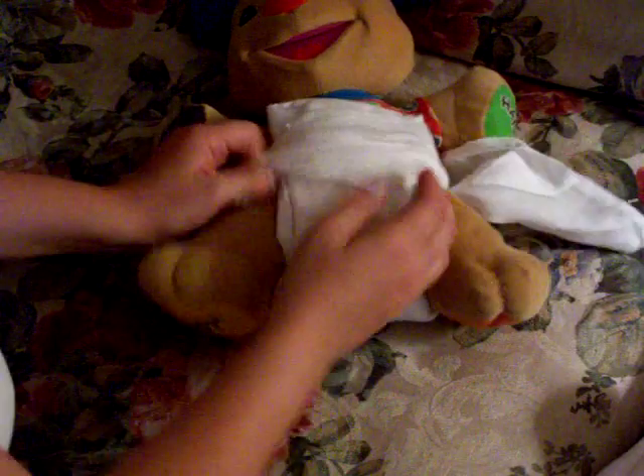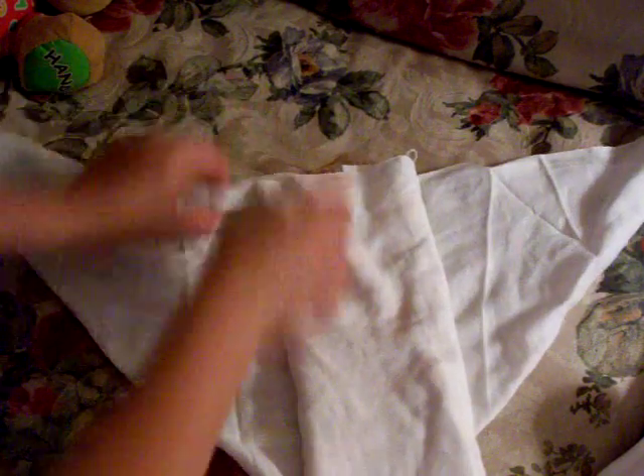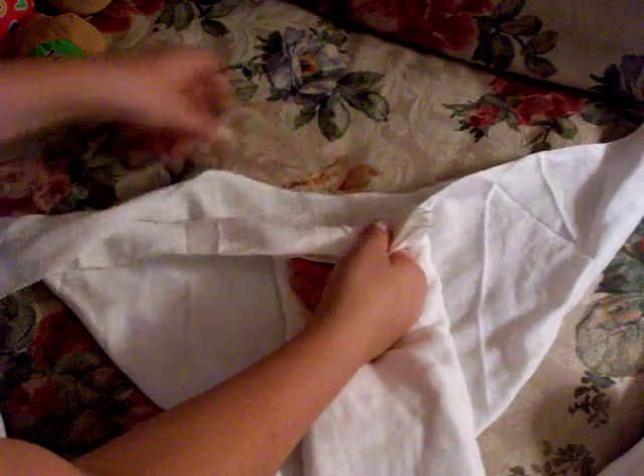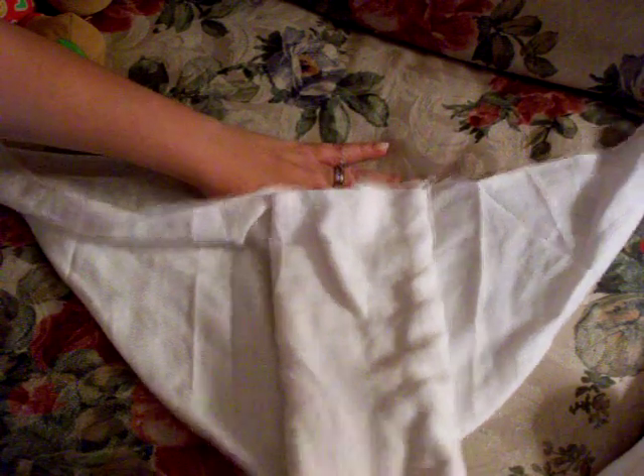If you need a longer rise on a bigger baby, holding onto this back layer of cloth right here, you can scoot the whole thing down. So you end up with kind of a dip, and you still have your absorbency, and you end up with a longer rise. Fold it up and fold it over.